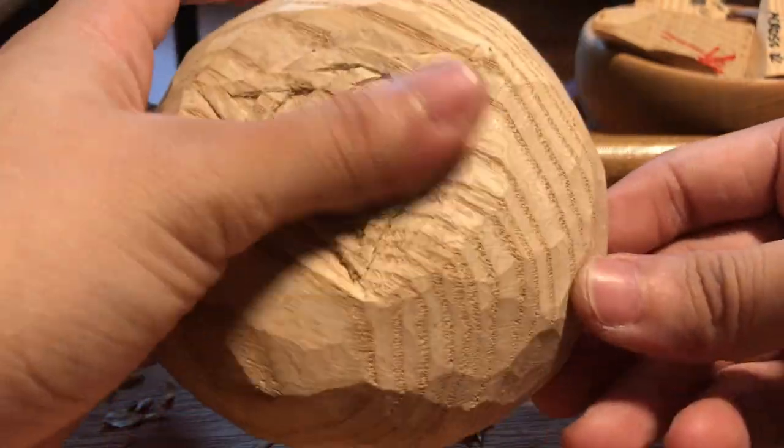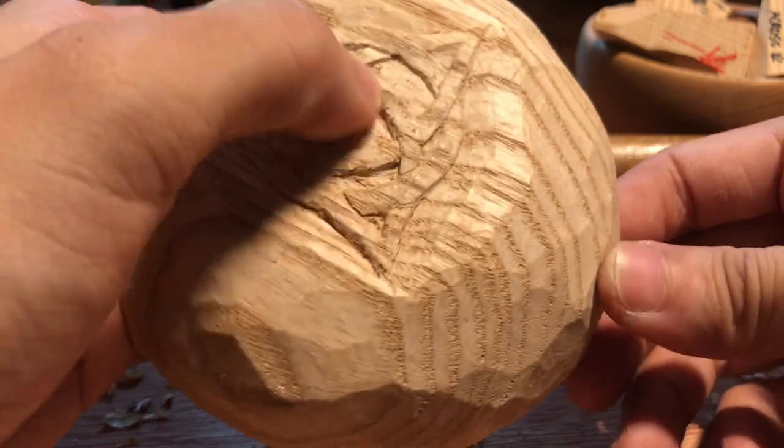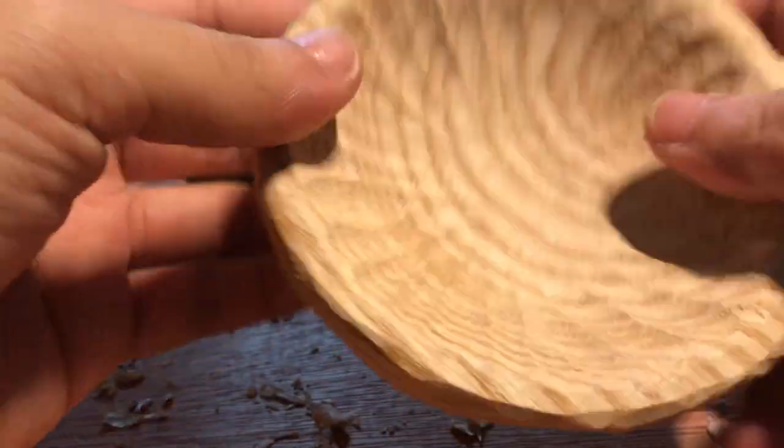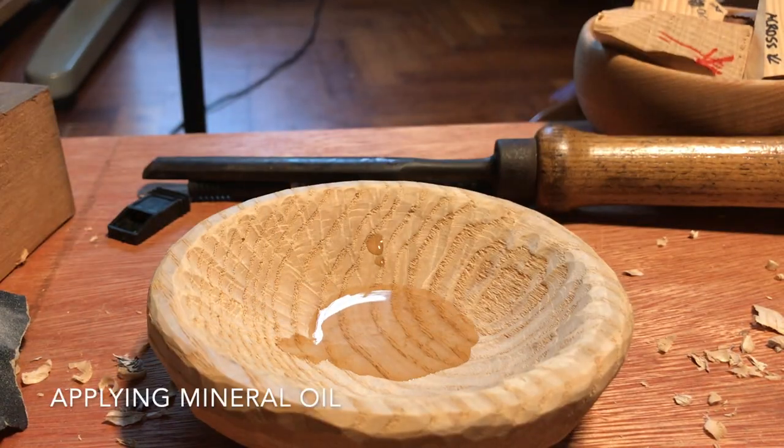I did a little inscription over here, but that's just because I had the time. I'm going to go ahead and put a layer of mineral oil on this and see how that looks.